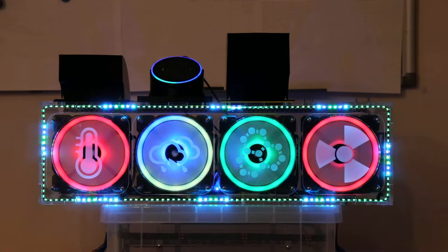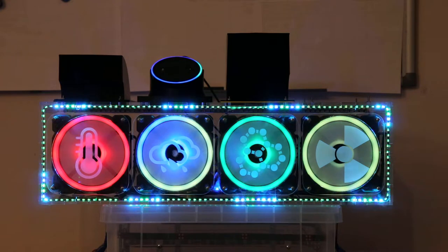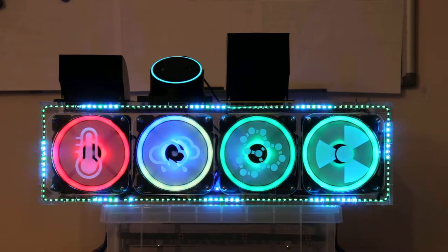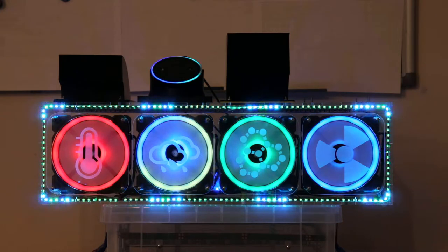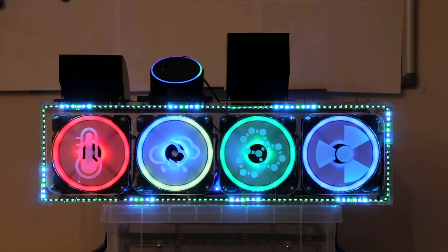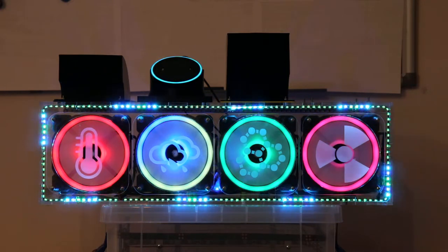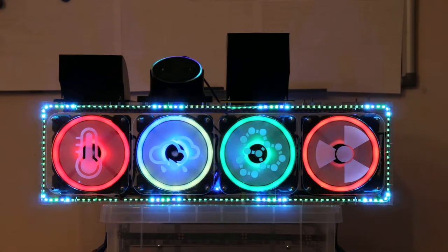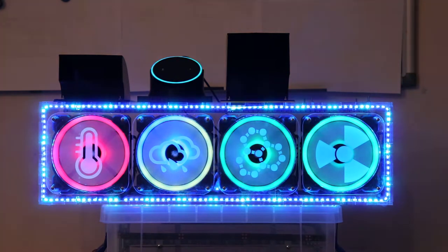Alexa, set the power level to 0% for the office fans. Sorry, I didn't get that. Please try again. Set the power level to 0% for the office fans. Set the power level to 0% for the office fans. Okay.